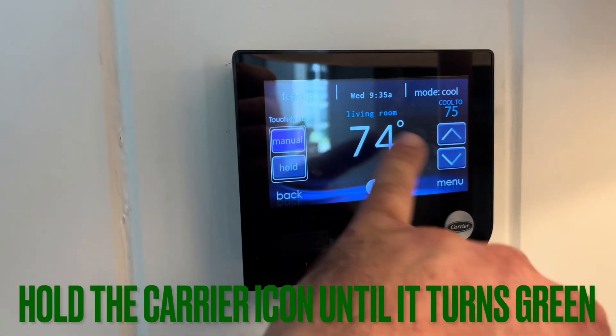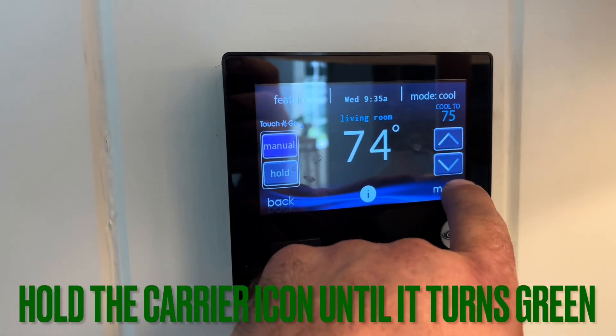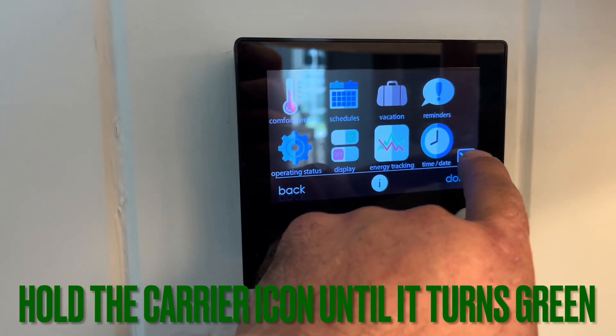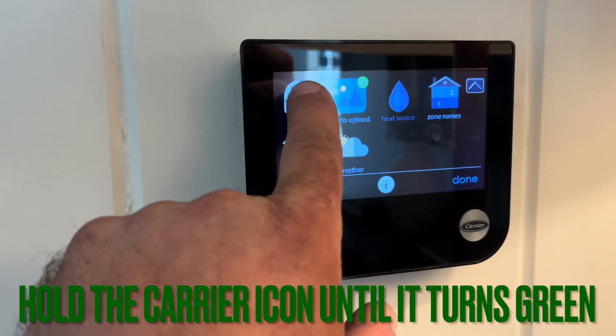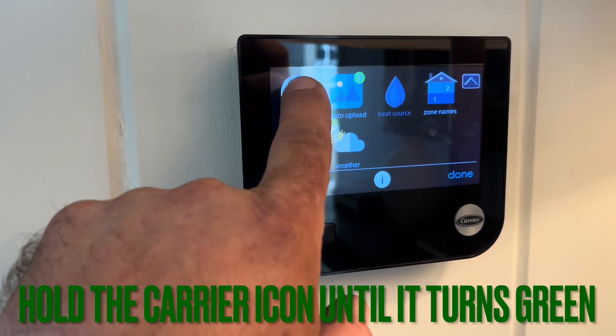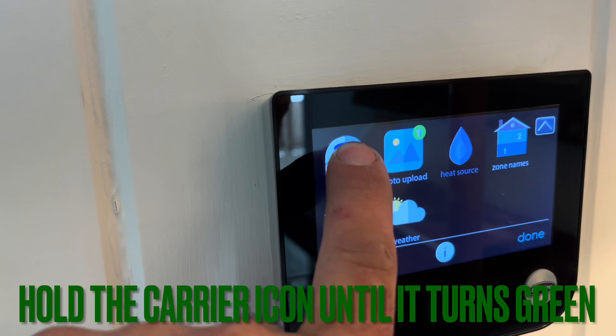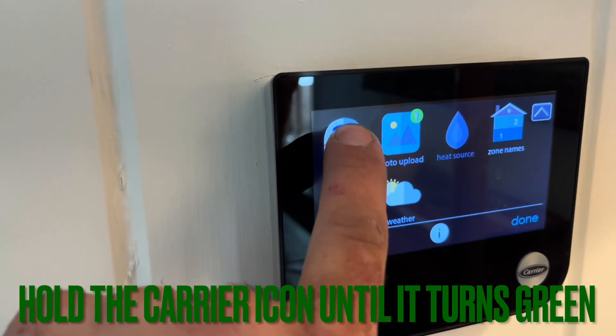If you have a Carrier system where the fan sounds very loud and you change the filter but it still sounds very loud, you want to do what they call a new install — a full installation. Hold the carrier button down for seven to ten seconds and it'll recalibrate itself.